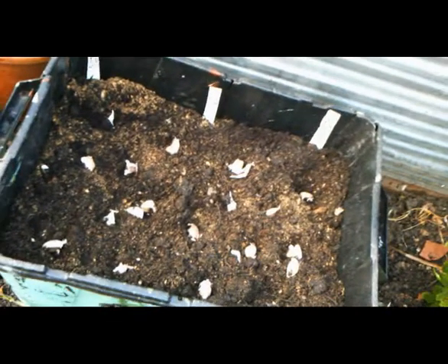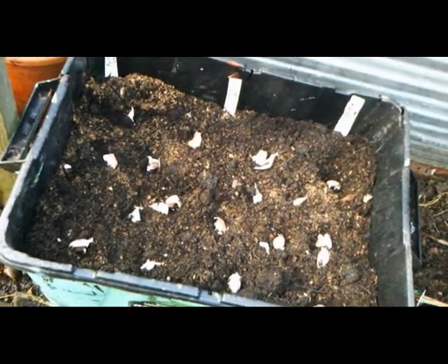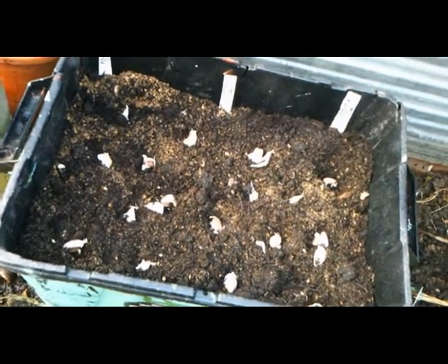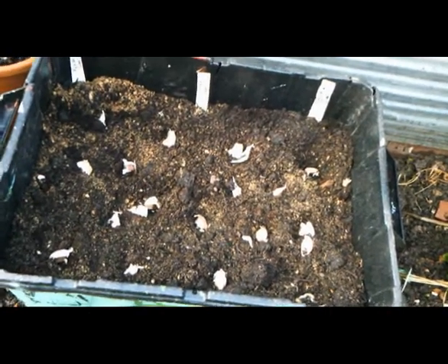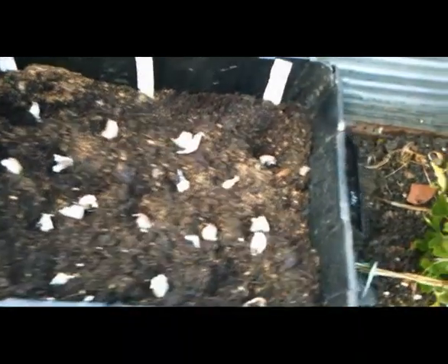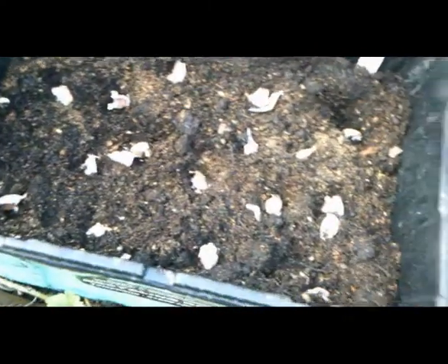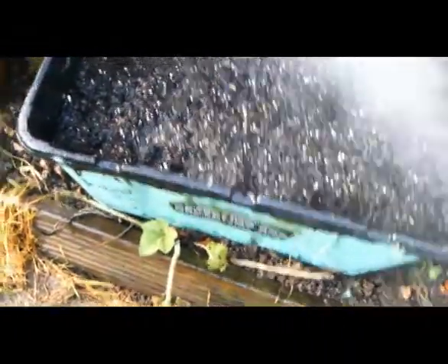It's the morning of the 12th of November, and we're planting purple white garlic. It's home based under the brand of Jamie Oliver. We've planted them in, and now we're going to cover them with about 2 inches of soil. I've covered these with about 2 inches of soil, and just going to give them a bit of water now.